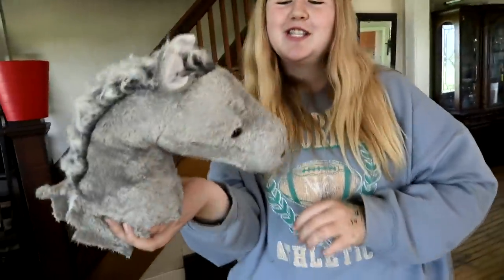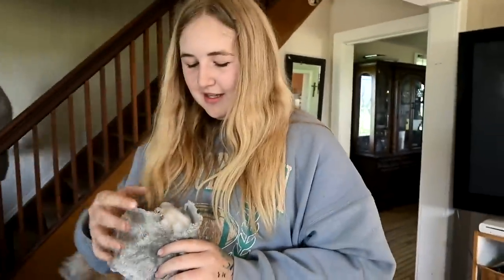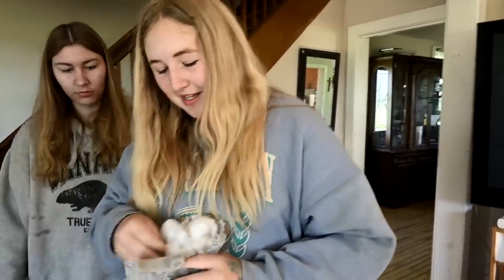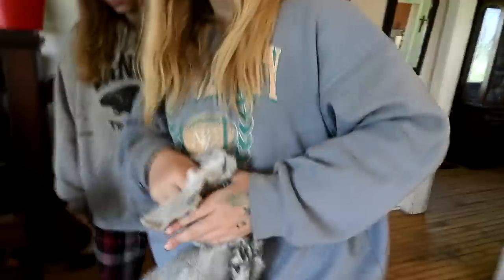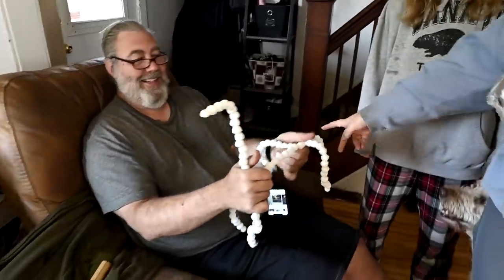Good morning guys! Welcome to today's video. Sophie is trying to make a hobby horse because at our barn show they're having a hobby horse course — so the kids can sign up and run a hobby horse course, which is super exciting. The nice hobby horses are like $300, so we decided to make one.